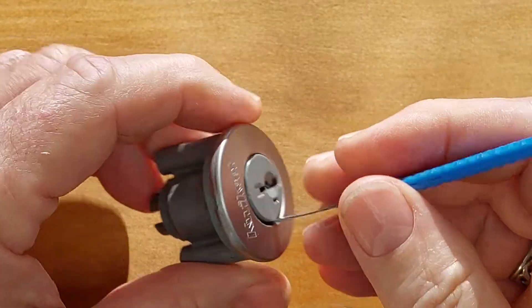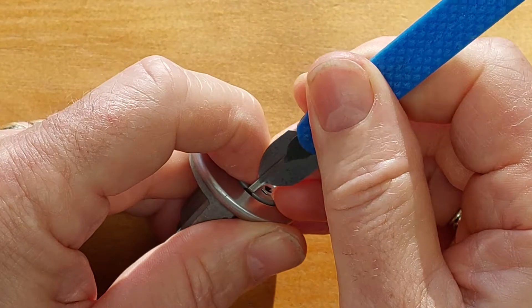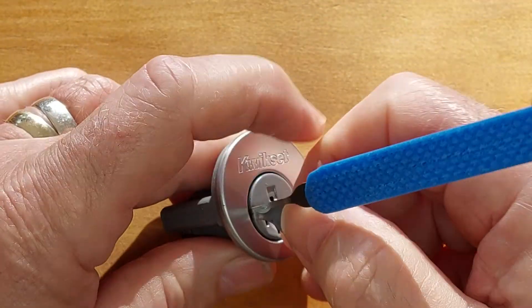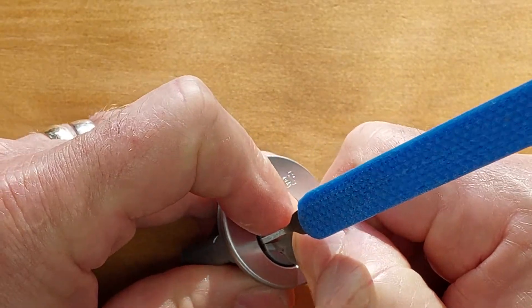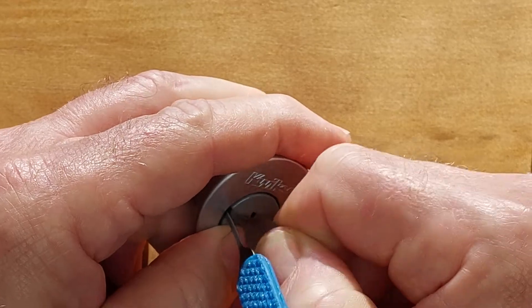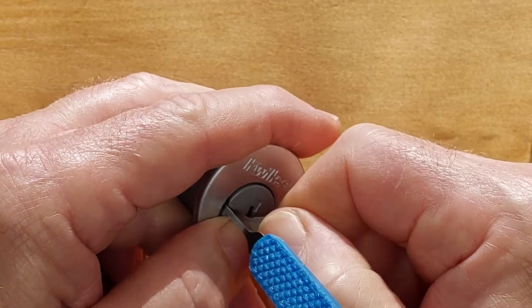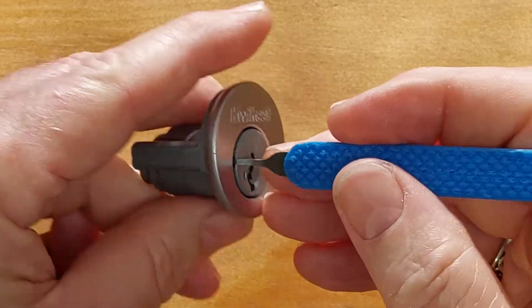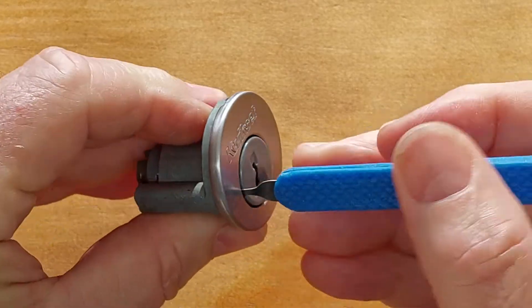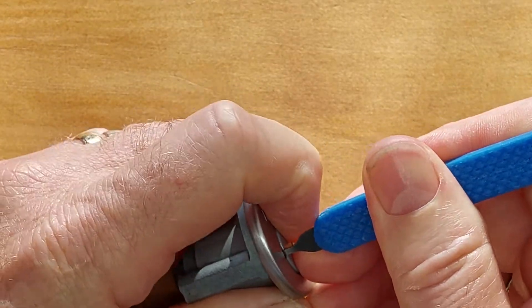We can now remove that first pick. And we have our pick sitting comfortably on top of the sidebar, ready for us to move on and pick that lock.